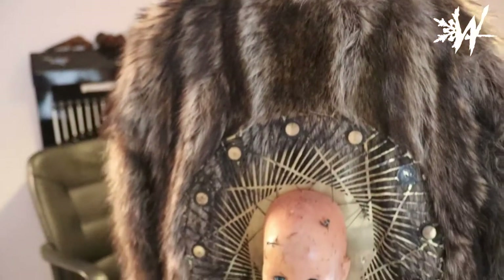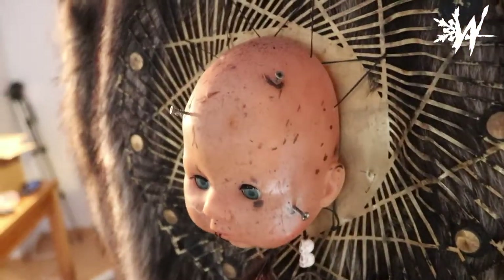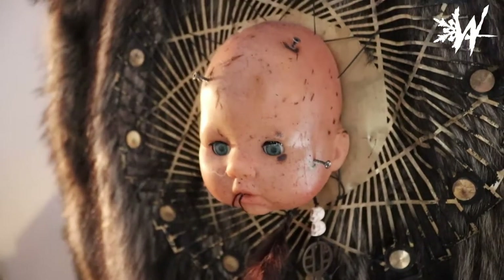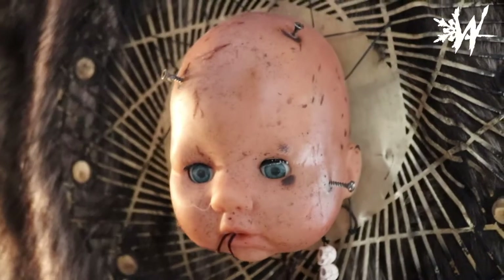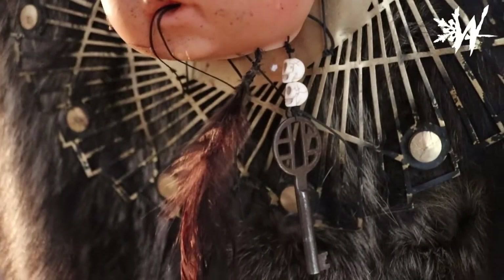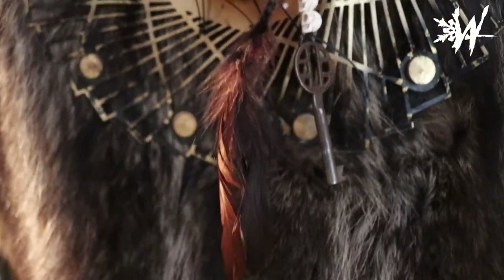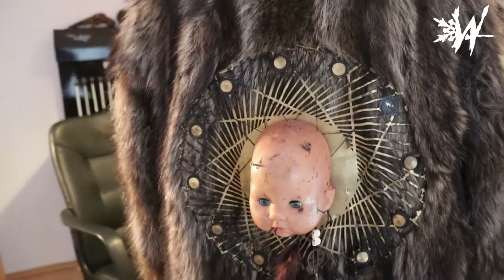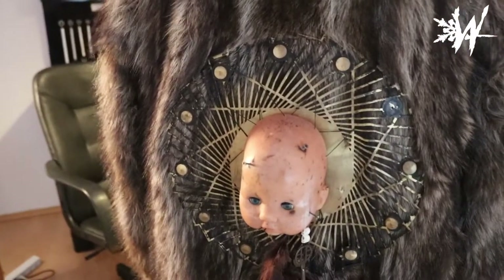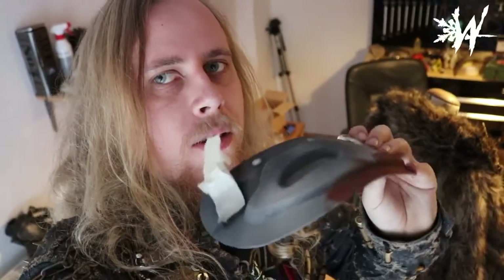Around the back of the jacket I have this dreamcatcher-style thing made with half a baby's head which I cut in half, burned, distressed and screwed some screws into - while freaking out my neighbors. Under it there's a decorative key with skull beads on the string. This thing is actually made out of a clock found in a junkyard. It obviously does not show time anymore - it only shows terror.